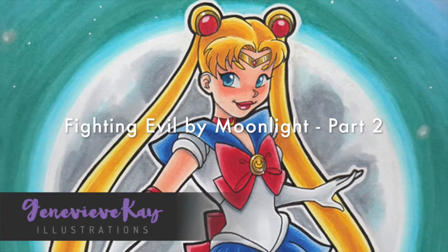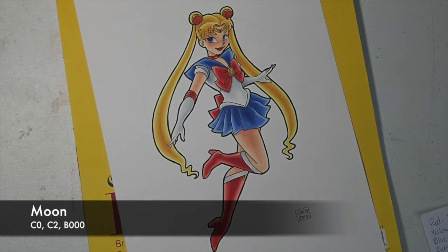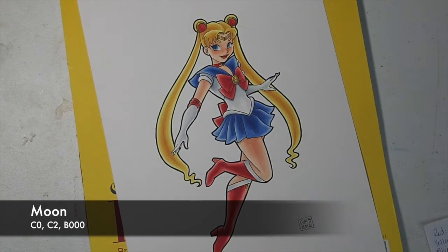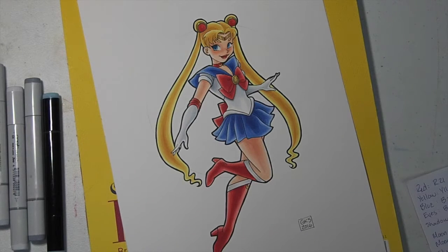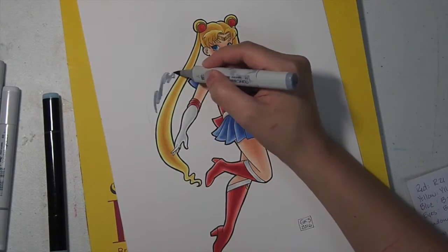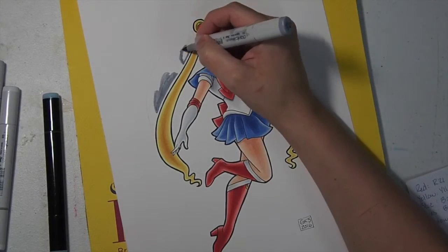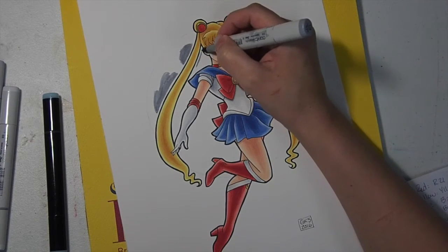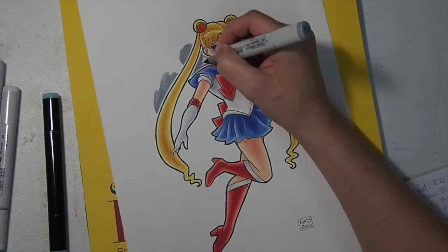Welcome back to part two of my Sailor Moon piece where I'm going to color the background. In part one you saw me color Sailor Moon and now we're going to get started right in on the background. You can see where I traced a very light pencil line using a circle stencil and that's going to be the full moon behind her.